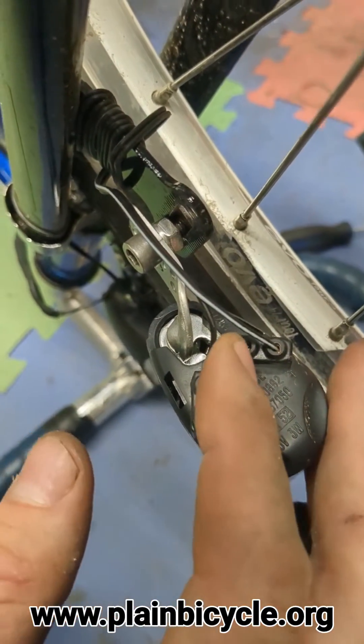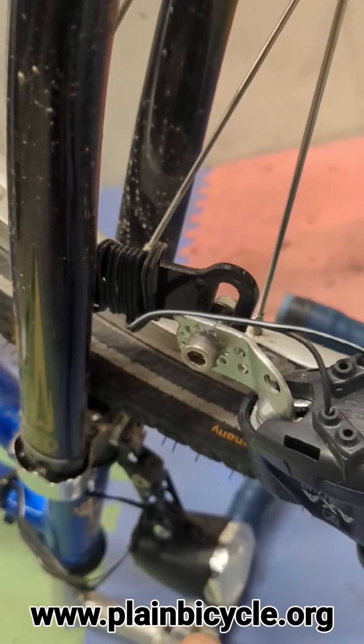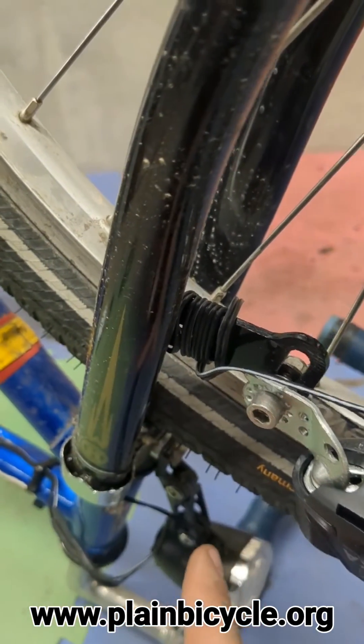Same thing for this side, and then it just runs right up to the light. I've left myself extra wire because I like changing my setup a lot. I just took whatever wire they gave me and wrapped it all around.